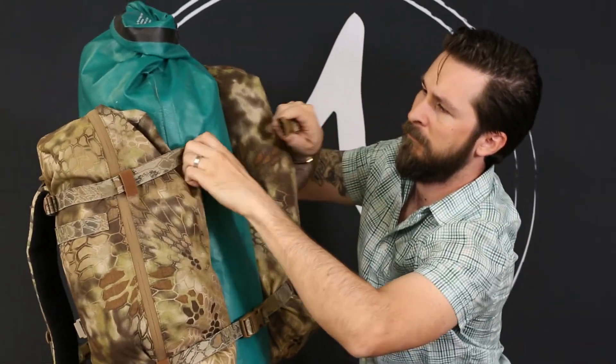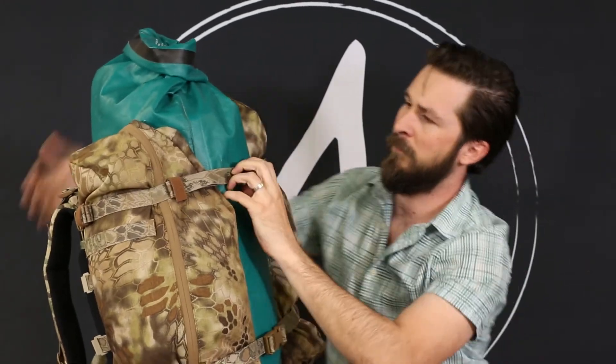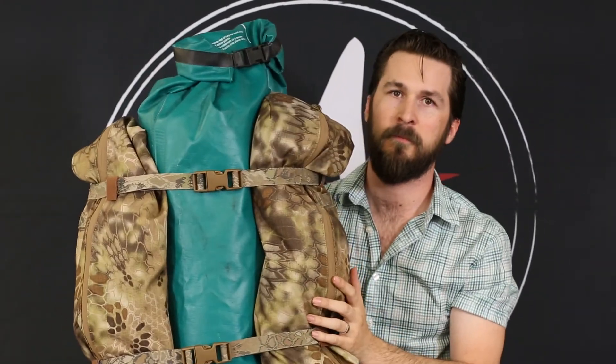When using two Bison Bags together, you can use them as compression for your gear. All of our packs are made in Colorado in the USA.